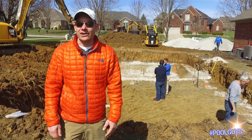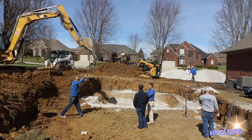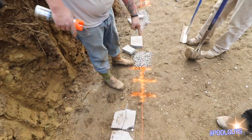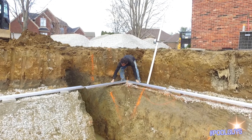The hole is almost done. It's starting to look like a pool and they're getting ready to set panels. Right now they're just finishing up the shaping work in the deep end. They're leveling out the blocks so we can lay the track in the pool, and they're getting ready to set everything else up.